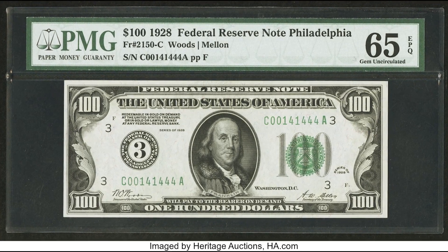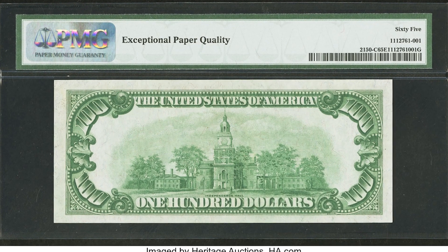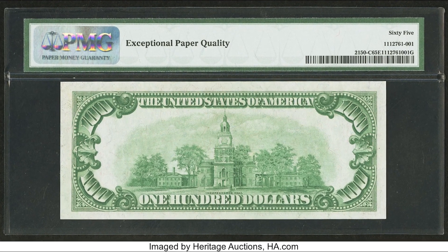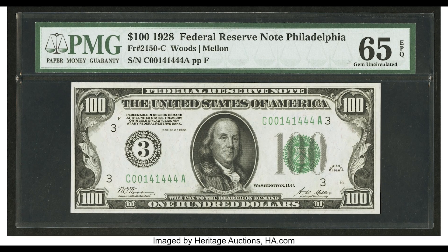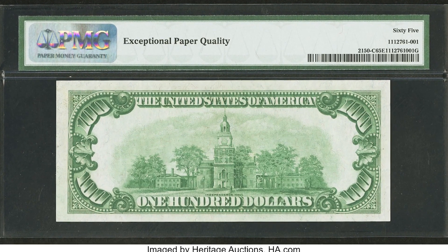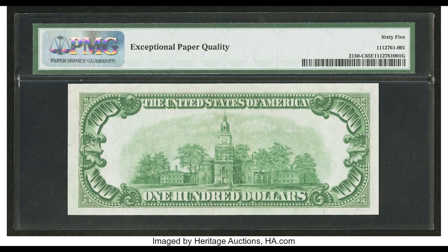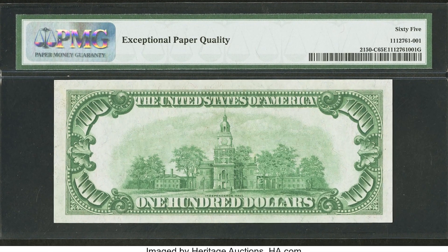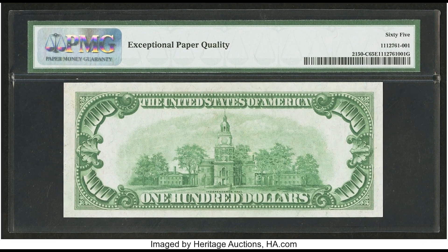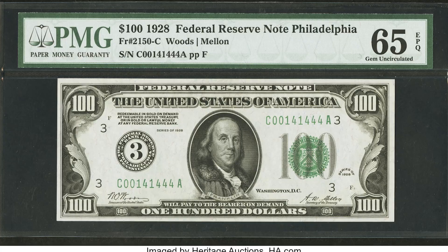This bill sold for $28,200. A very important thing to understand is that many factors go into the value of these bills, including when they are sold — sell at a market high and it brings more money than at a market low. The serial number on this bill contains only three different digits: zeros, ones, and fours. There are collectors who seek fancy serial numbers like this. The main reason this bill sold for $28,200 is likely because it's a 1928 numeral type — you can see the three on the left-hand side, and the prefix is a C, the third letter of the alphabet. It also graded at 65 EPQ, two points higher than the other numeral type bill shown. All these things combined led to the $28,200 sale.